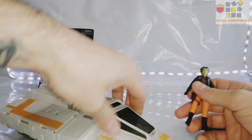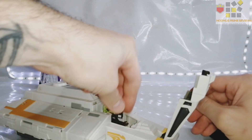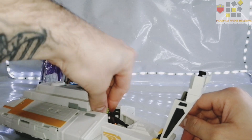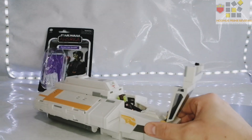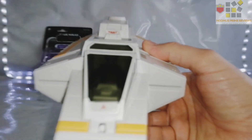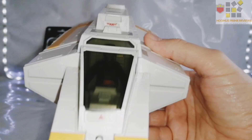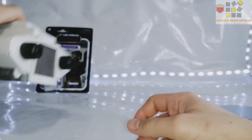Every Hera Syndulla has to have a ship. I've got my Phantom from the original Rebels line — fits her perfectly. As you can see, she fits in there perfect. And my Ghost wouldn't fit, but this is her ship.